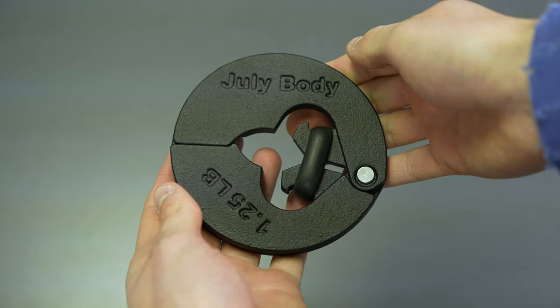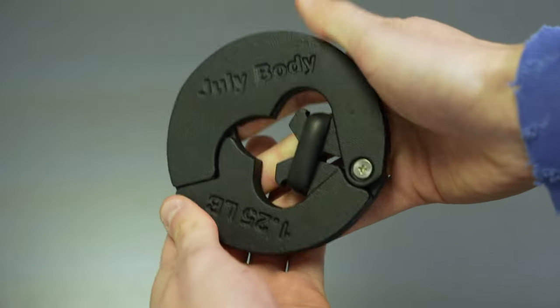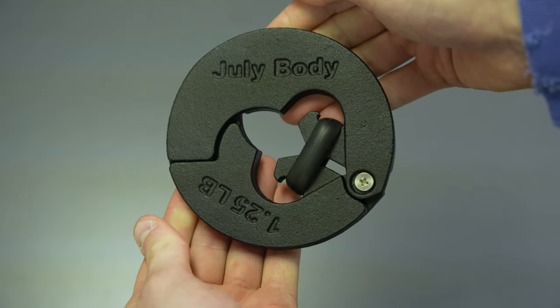They'll work with your dumbbells, kettlebells, and barbells. The clip is composed of two halves that overlap to fit all different sizes of handles.